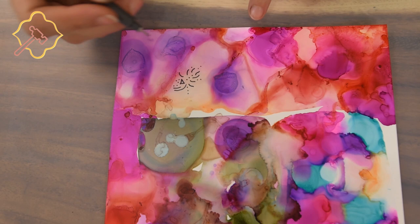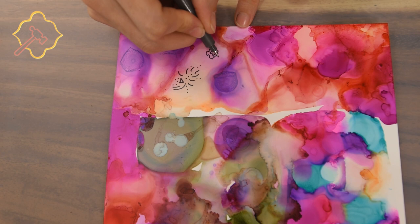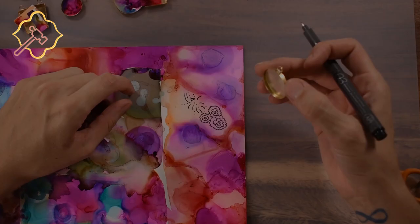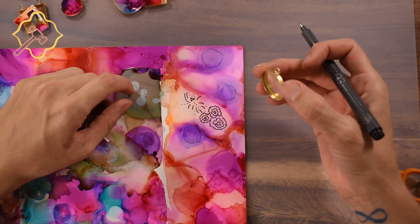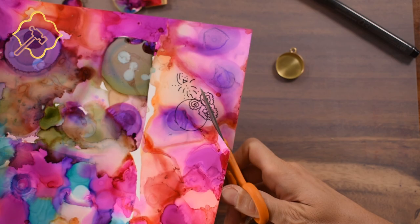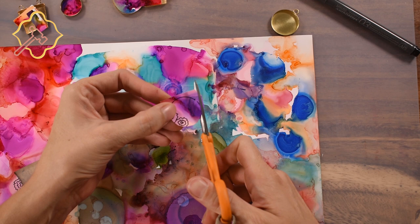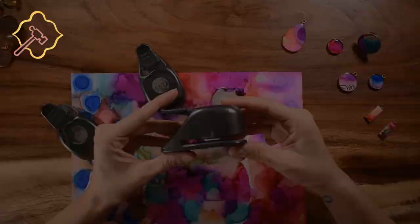Once you have finished and are satisfied with your work, allow it to fully dry. This doesn't take long thanks to the fact that the alcohol evaporates quickly. I've chosen part of my doodle and will trace around the edges of the bezel setting — keep in mind you will be cutting inside your lines. Trimming will be required to make the piece fit. Keep trimming around your design until it fits inside the bezel flat, without bending or folding against the edges. It should be a nice, smooth fit.